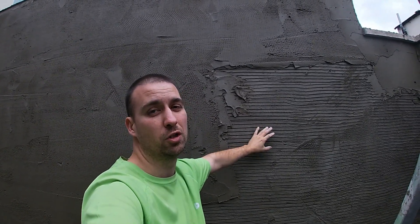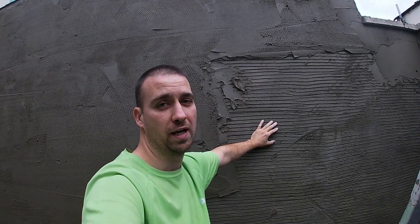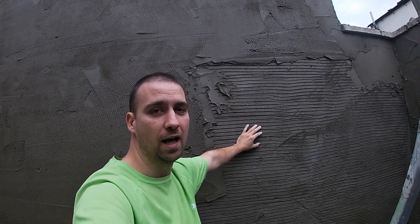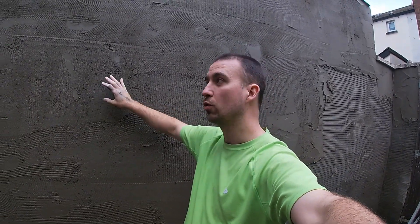Typically you could scut an old Belfast brick wall — something with high suction — scut it one day, scratch it the next day, and actually float it the following day. That would be fine for curing in between the coats.